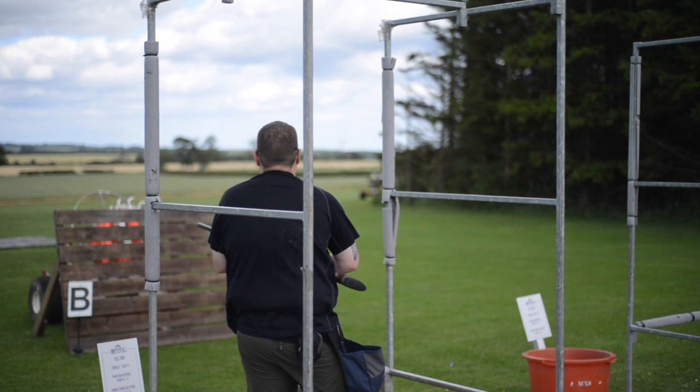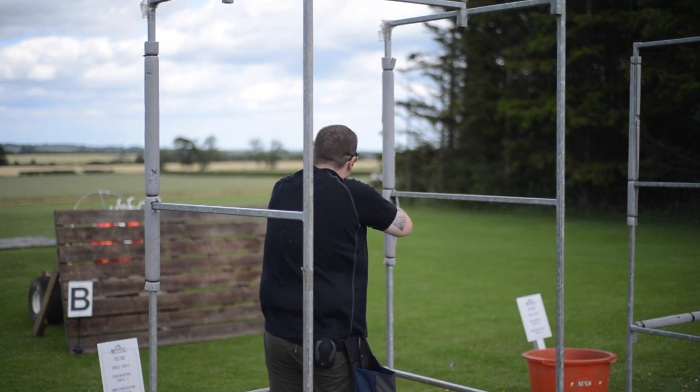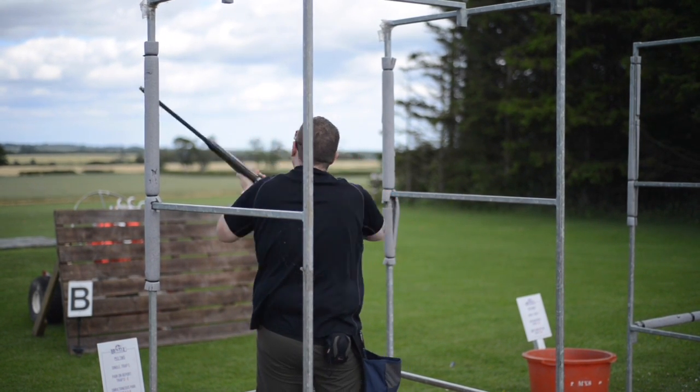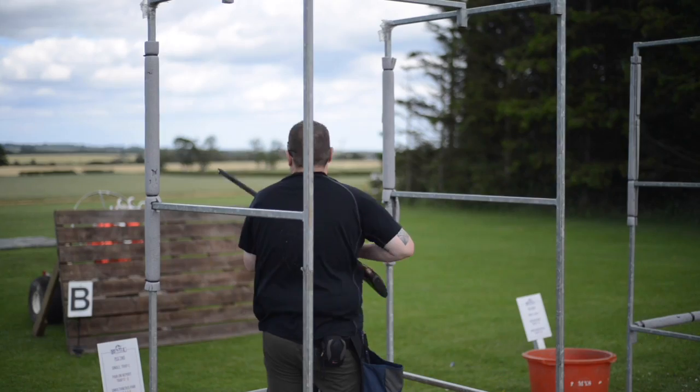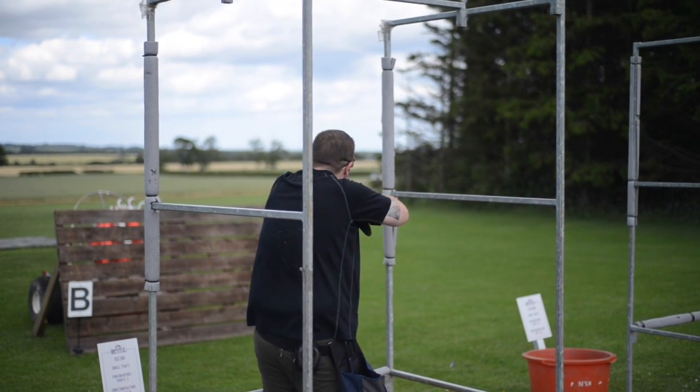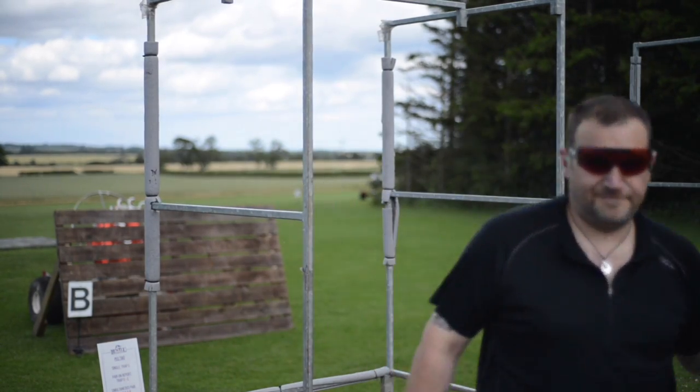In conclusion, for all that I've enjoyed shooting this gun — it shoots well, mounts well, moves well, very low recoil, quite pleasant to shoot, great fit — I do feel like this is almost an answer without a question. You're probably not going to get away with shooting trap with this gun in this country; I can't think of a trap layout where the guy next to you is going to be happy with you shooting a semi. It's worth noting there may be trap layouts where semis are totally cool, but I feel like this is very much a gun for the American market.